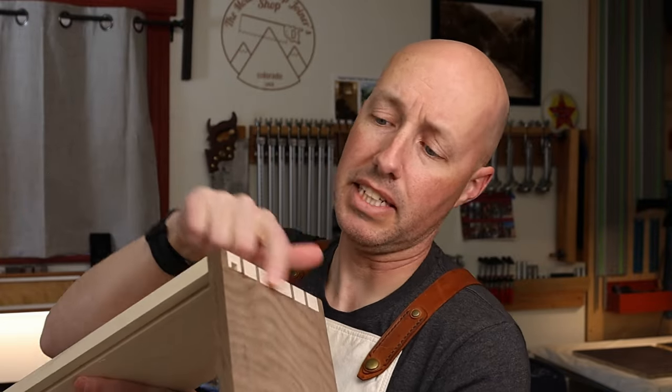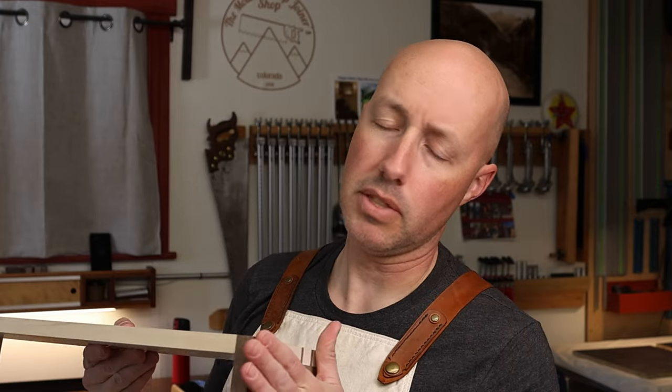What I'm doing right now is cleaning up these dovetails, because dovetails almost always need it. It occurred to me that this is something some people might appreciate seeing how I do — and I'm sure there are multiple ways to do it — but the way I've been doing it seems to work out really well for me.